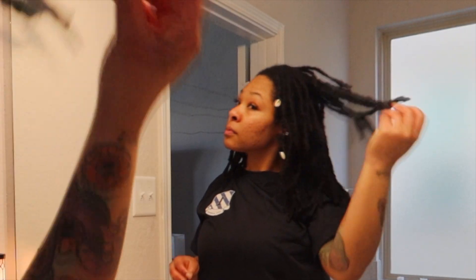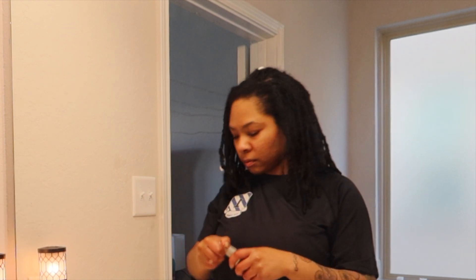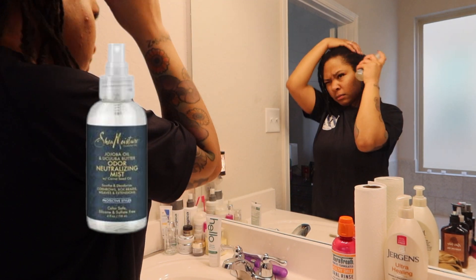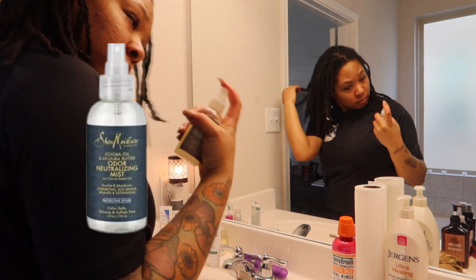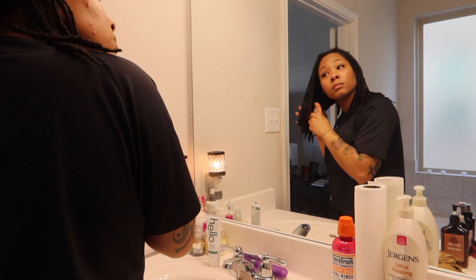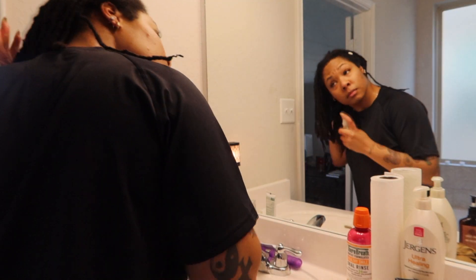I'm going to start by going through my locks making sure I don't see any lint, and if I do, just go ahead and pull that out gently. You can also use a soft bristle brush, which really helps as well. Since I just came from the gym and sweat a lot, the first product I'm going to start with is the odor neutralizing mist from Shea Moisture. If you ever go out to the club and have that smoke smell in your hair, this also helps — sweaty or smoky hair, it will knock the scent right out. It's very light and refreshing.